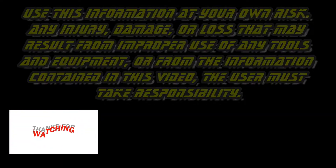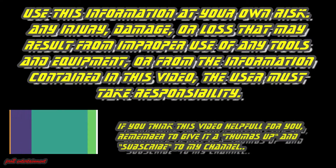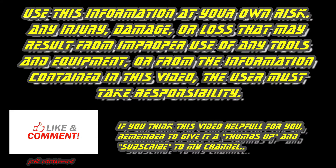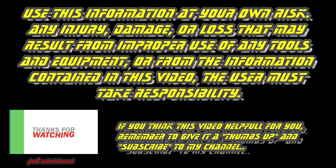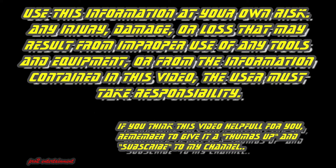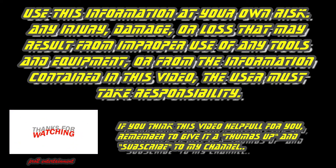Use this information at your own risk. Any injury, damage, or loss that may result from improper use of any tools and equipment, or from the information contained in this video, the user must take responsibility. If you think this video is helpful, remember to give it a thumbs up and subscribe to my channel. May the force be with you. Pro2 DIY.